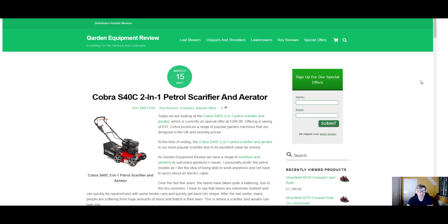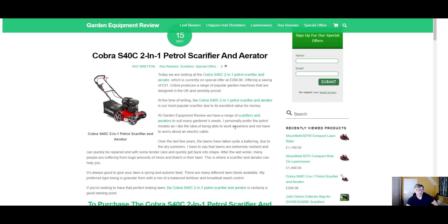This machine is on special offer at the moment at just under £300, offering a saving of £31. At the time I wrote this blog post, it's the most popular selling scarifier and aerator. I guess that's because Cobra is a British manufacturer that offers a range of garden equipment at quite cheap prices, so it does offer value for money. So let's take a look at the features.